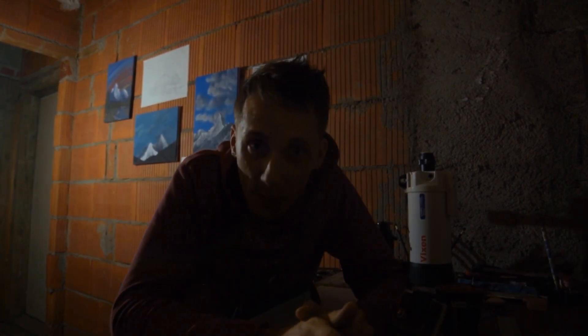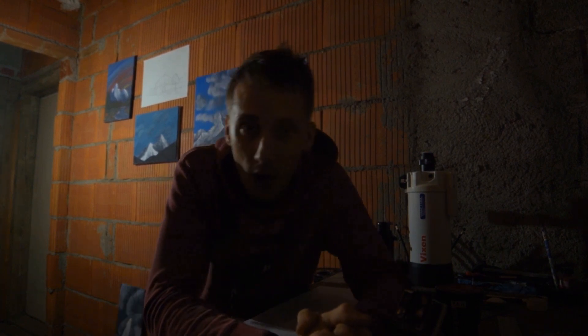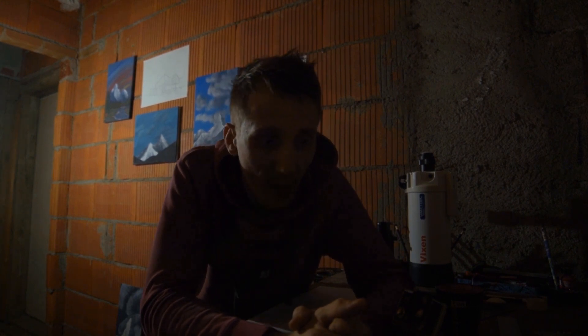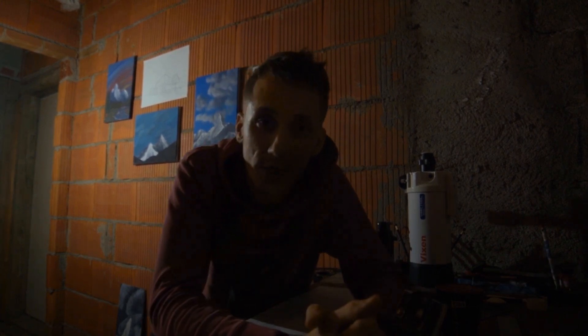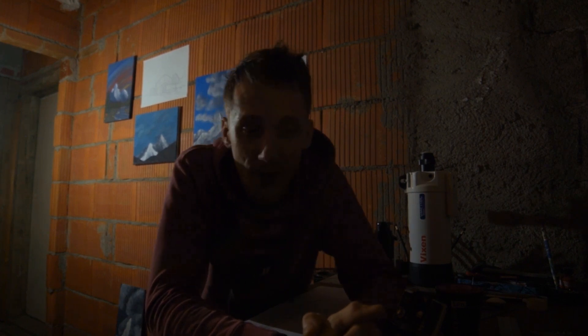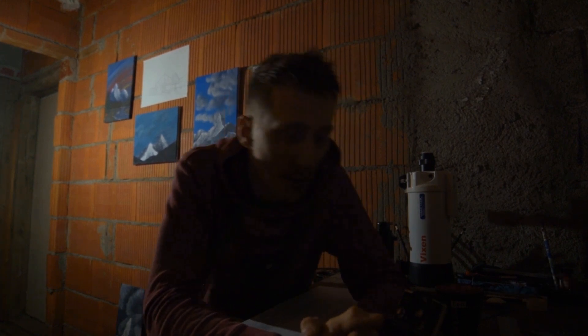Okay, so first I should probably apologize about the quality of the sound, but I had to hide in the basement to make the rest of the video, because I didn't want to wake everyone up while talking to you guys. This is sort of my little room where I do my paintings when the weather is bad and I can't do any astrophotography. So yeah, I like to spend quite some time here.